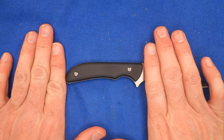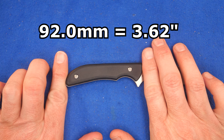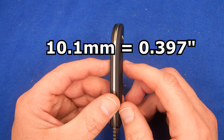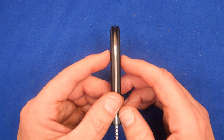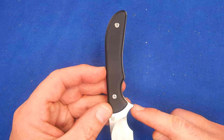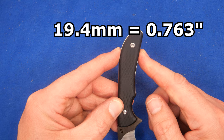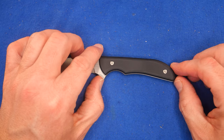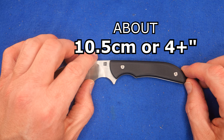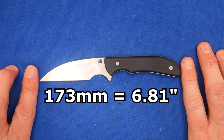The handle length — from the front of the G10 to the end of the steel, since the steel sticks out a little bit — is 92 millimeters even, 3.62 inches. Handle thickness is about 10.1 millimeters, about 0.4 of an inch. The handle depth within the main grip area is 19.4 millimeters, 0.763 of an inch. The grip area on the main handle is about 8 centimeters, about three and a quarter inches. Adding the forward choil, it's about 10.5 centimeters, a little over four inches. Total length tip to tail: 173 millimeters, 6.81 inches.